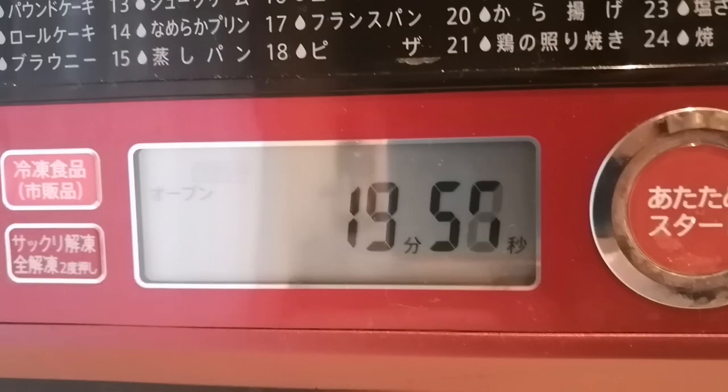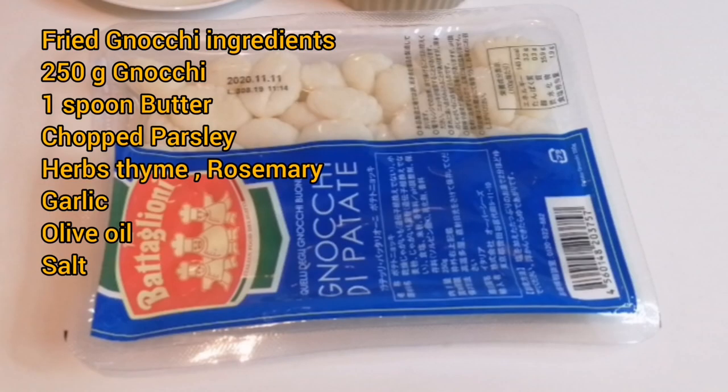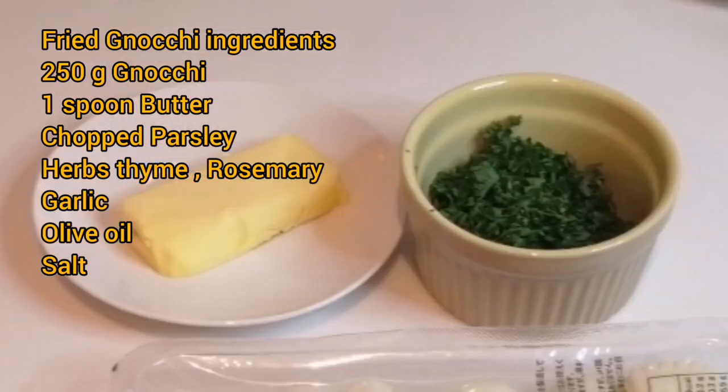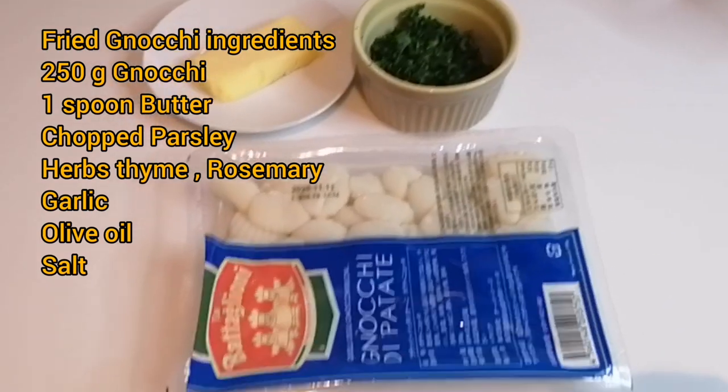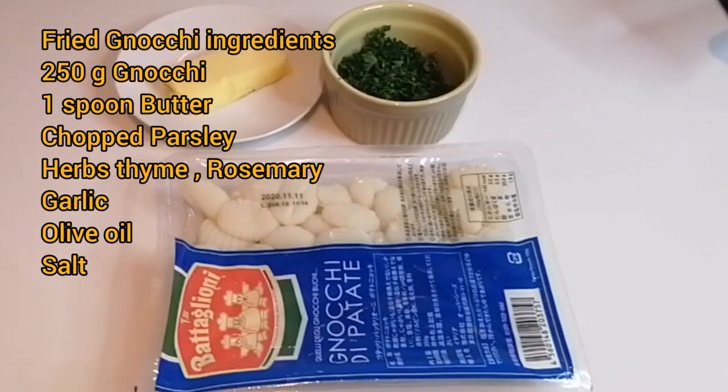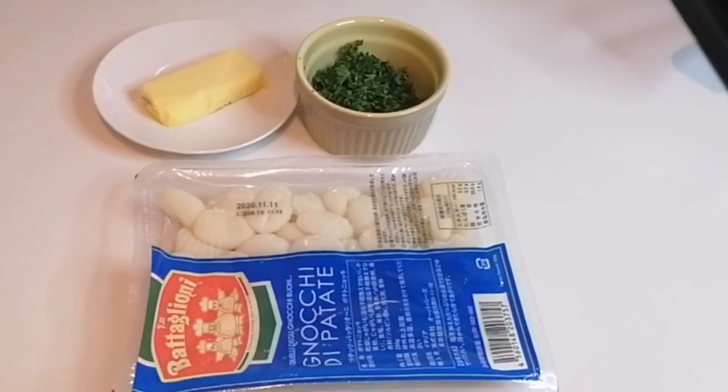While waiting for the chicken, let's do the side dish. Nuki is a quick side dish — we simply boil and fry, and season with salt, pepper, some herbs and butter.